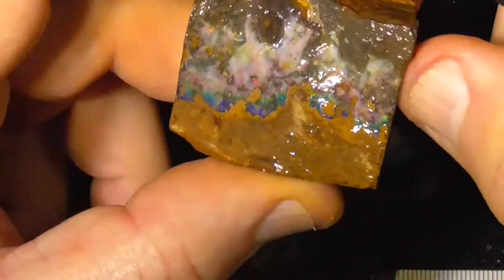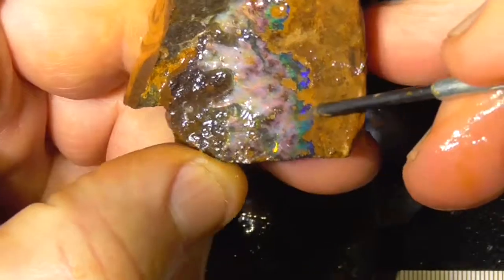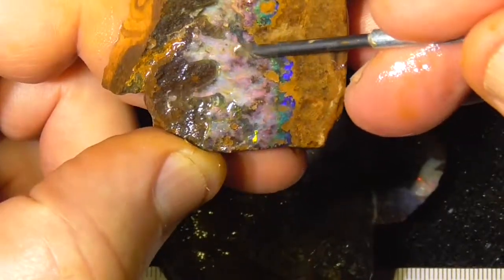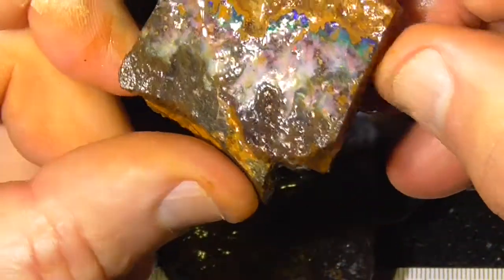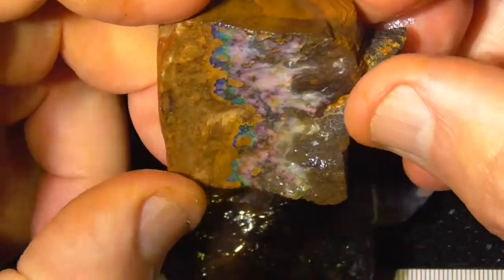Now it looks a bit better, can see it in the camera. Interesting patterns, it's only fairly thin. So many reds in the middle there. What you see is basically the stone — don't think there'll be any other surprises.